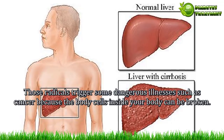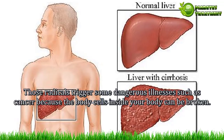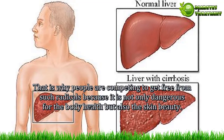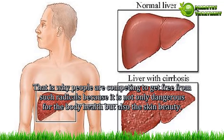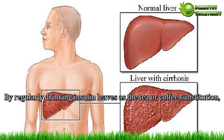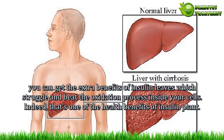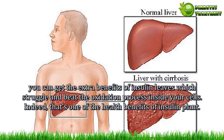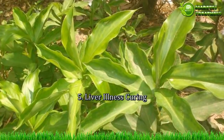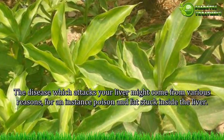You should still consume plenty of water as well. Benefit 4 — Natural antioxidant. Oxidation is a natural chemical reaction that can produce free radicals. Those radicals trigger dangerous illnesses such as cancer because they can damage body cells. That is why people seek ways to eliminate such radicals, as they are not only dangerous for body health but also for skin beauty. By regularly drinking insulin leaves as a tea or coffee substitute, you can gain the extra benefit of fighting the oxidation process inside your cells.